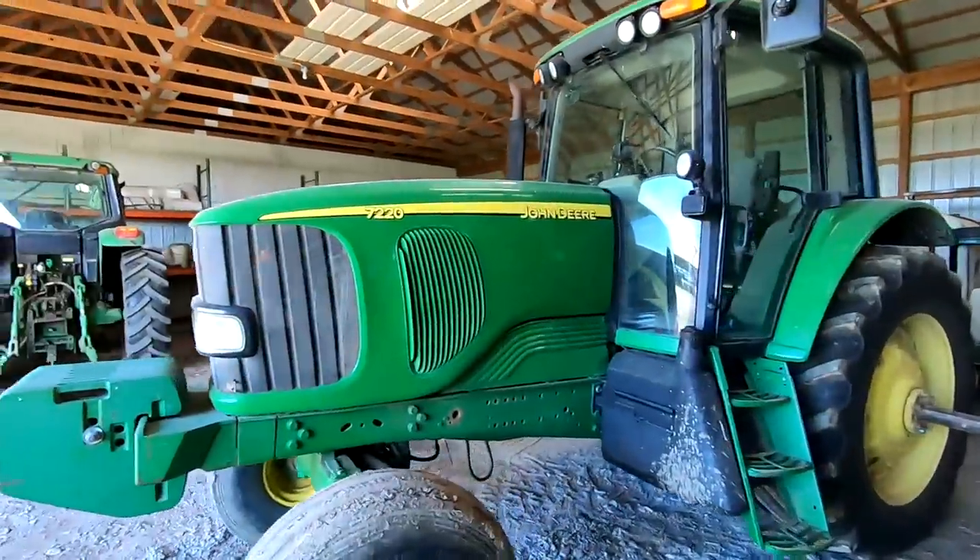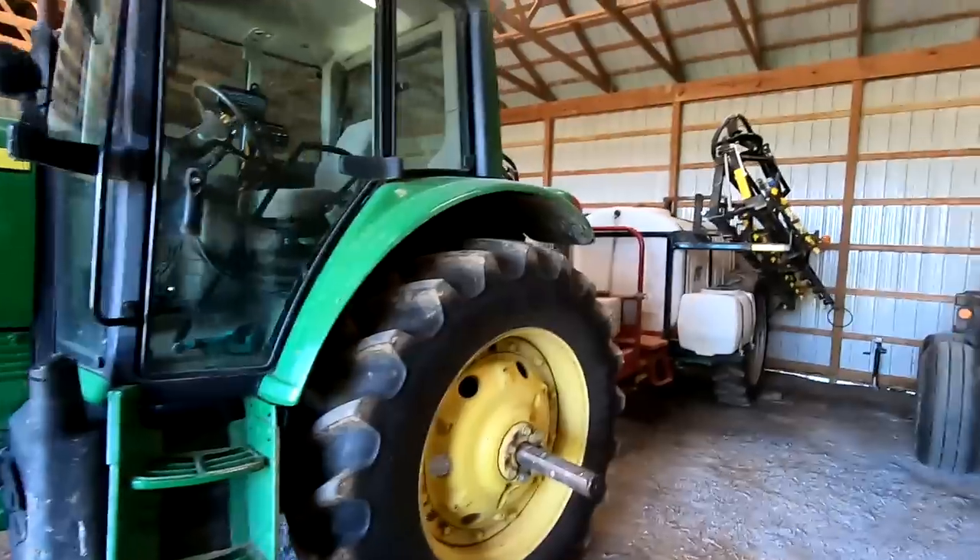How's it going guys? So I'm gonna fire up the sprayer tractor right now. We got soybeans to spray today.